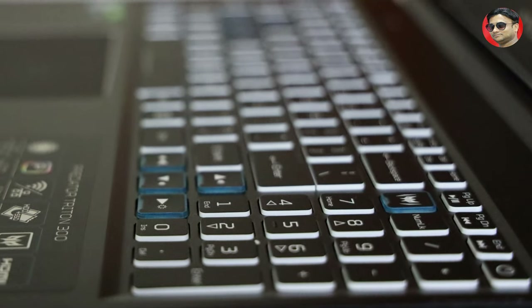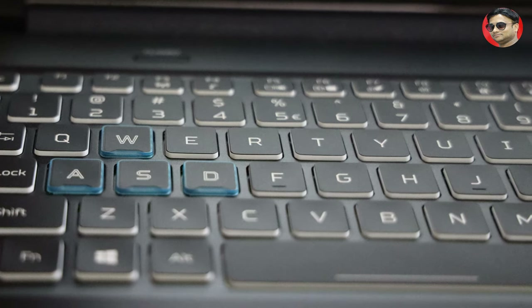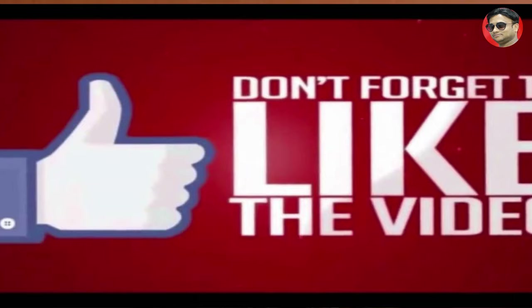This was the Acer Predator Triton 300 unboxing. I recommend this laptop under one lakh — it's among the better laptops available. If you want to buy a laptop you can keep the Acer Predator Triton 300 on your wishlist. Our target for this month is to cross 500 subscribers, so please subscribe to our channel and help us reach our target. If you liked this video then like it, subscribe and share it. Thanks for watching Gaming Gears and Gadgets.